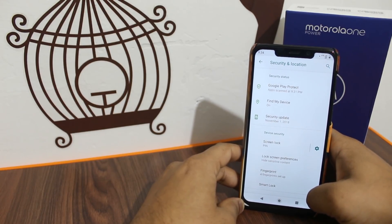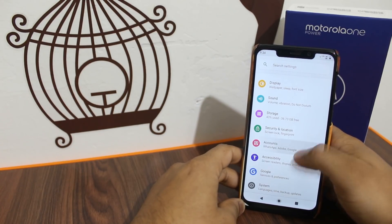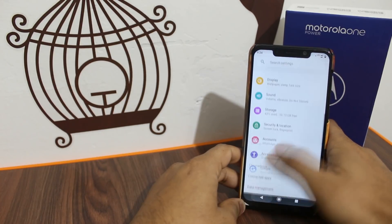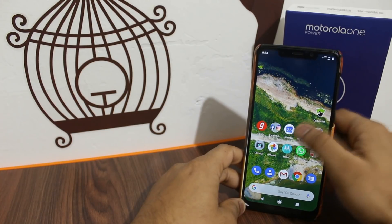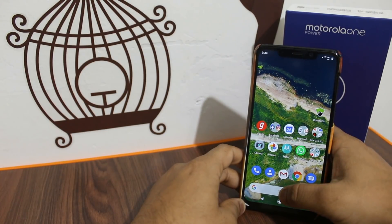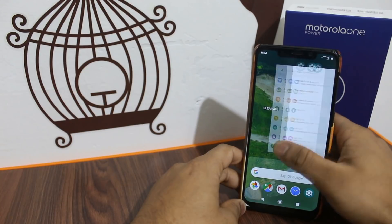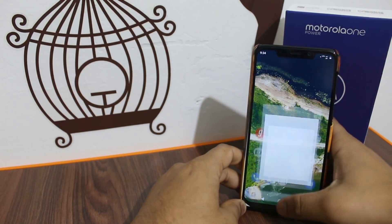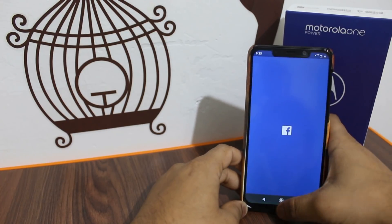There are no major expectations for heavy modifications because this is a stock Android device. Motorola will not modify much — it will be a simple, clean stock Android release. In the future this phone will receive updates from Google directly, as it is on the Android One platform.